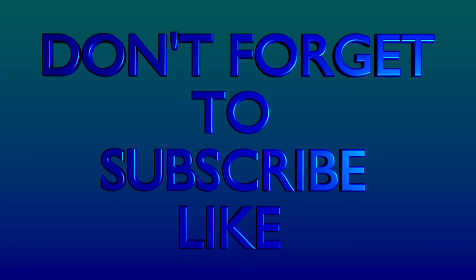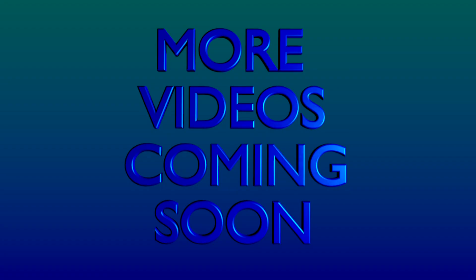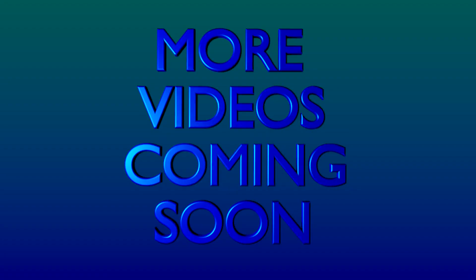Don't forget to subscribe or like. There will be more videos coming soon. I'll see you next time. Bye.